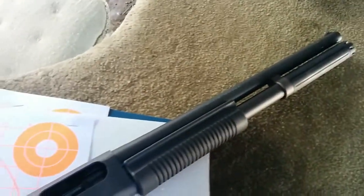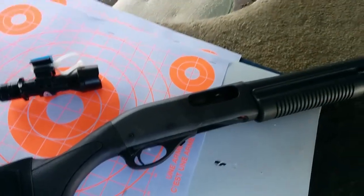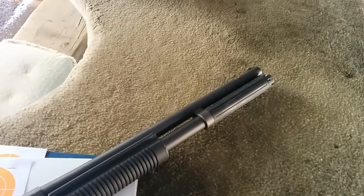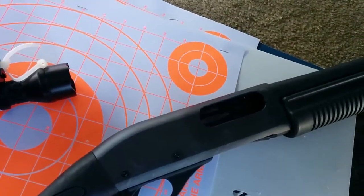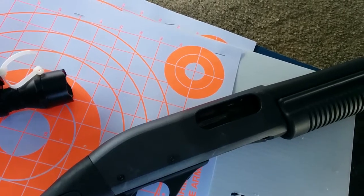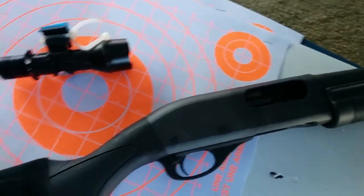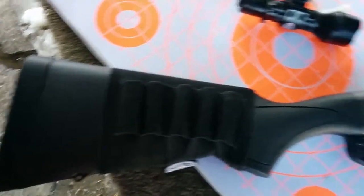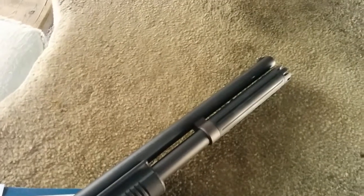When I get home, maybe today or tomorrow, I'm gonna clean everything up. I'm just gonna look at the back of the bolt to see if it's being struck the same way as it was with the firing pin issue. I'm probably gonna make a video and show you guys that as well. It works a hundred percent now, hopefully.